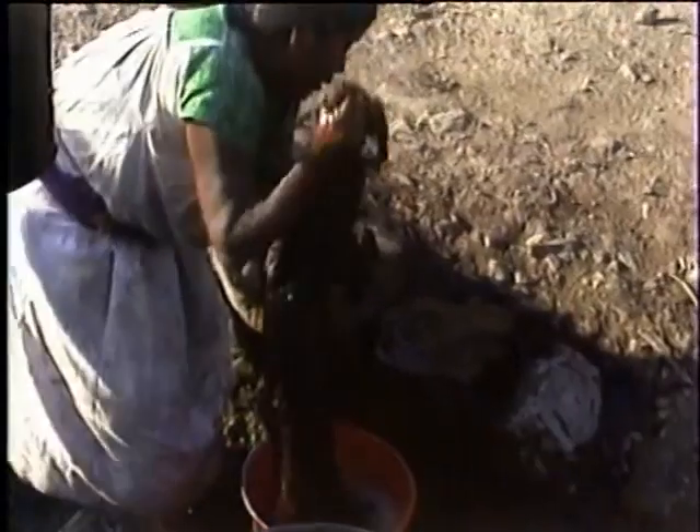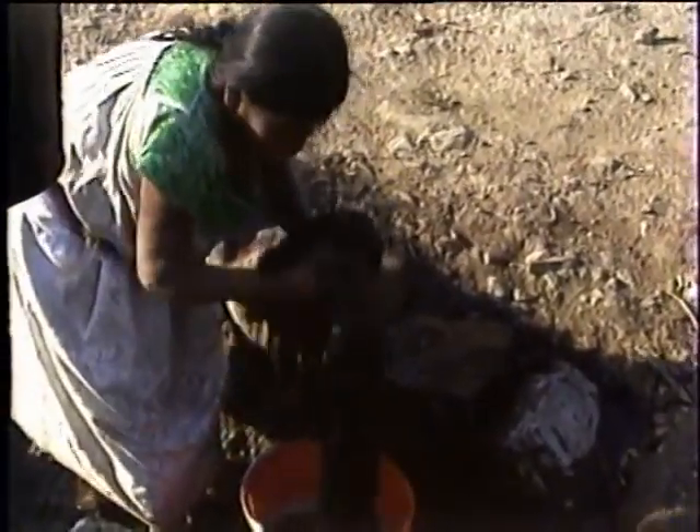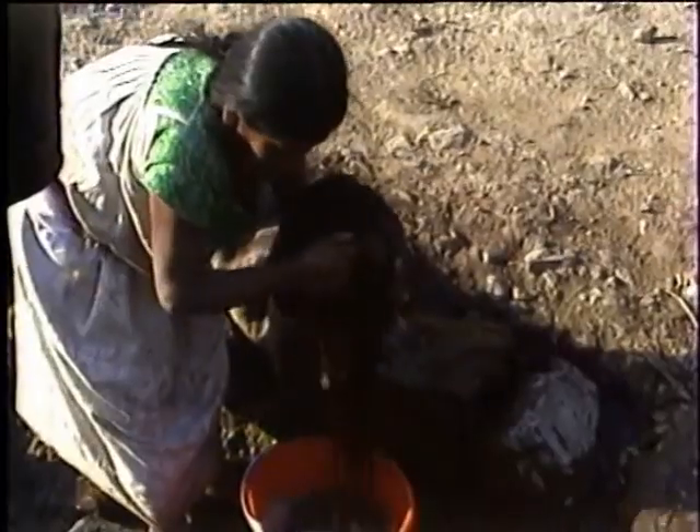El color cambia si se saca de árboles diferentes. Cuando acaba de cocerse, hay que lavarlo muchas veces, para que se le quite la ceniza, la cal y el color que le queda.